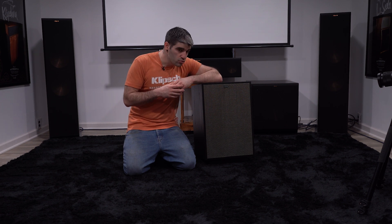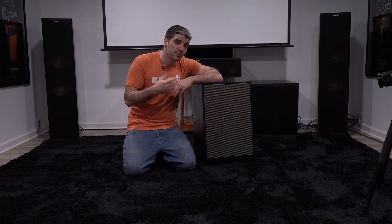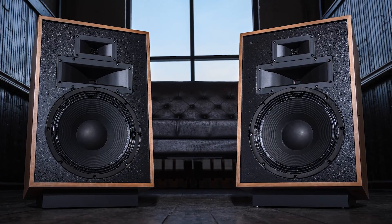Welcome to What's in the Box. Today we're going to start with the Heresy 4. I'm going to pull out the low-frequency, the high-frequency, and the mid-range driver and show you what these guys look like inside.